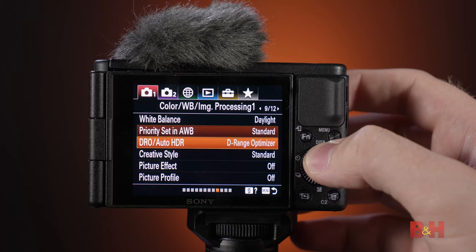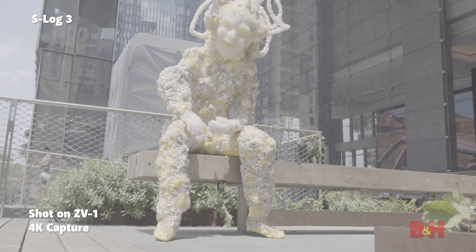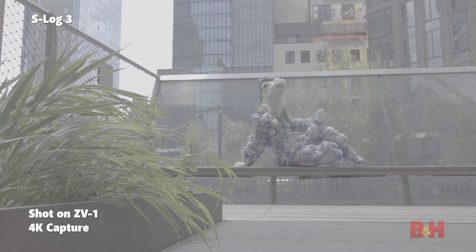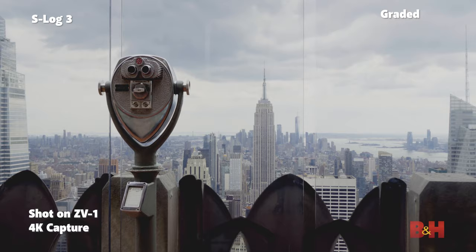The ZV-1 also gives you access to Sony's picture profiles, including their famous S-Log2. Simply put, Log is a flattened gamma curve that gives the image more dynamic range. You can take this file and make more aggressive color grading choices in editing while still retaining highlight and shadow details, which are always the dead giveaways of amateur-looking footage. You don't have to use it, but it's great to have because it proves that the ZV-1 is a camera that you can really grow into.